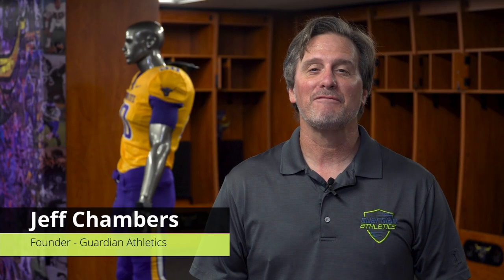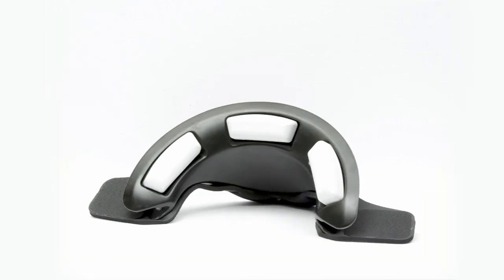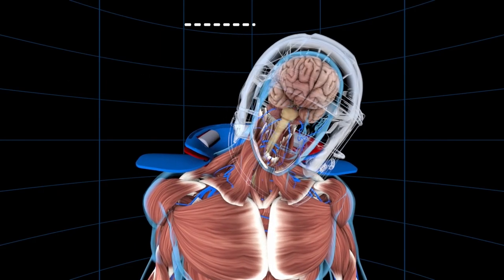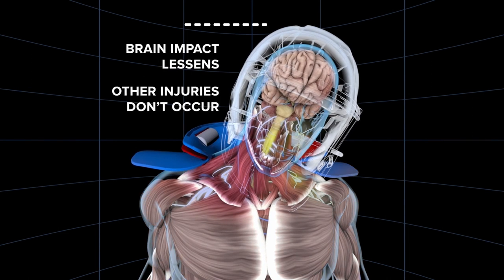Hi, I'm Jeff Chambers, founder of Guardian Athletics and inventor of the Cato Collar. Cato Collar is a safety device which slows down the head after impact in the sport of football, protecting against the mechanisms and forces which cause concussions and neck injuries.